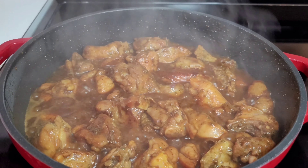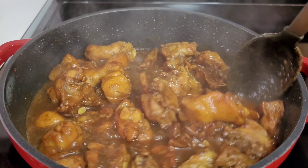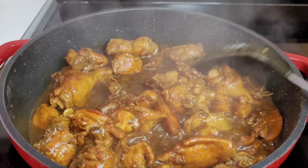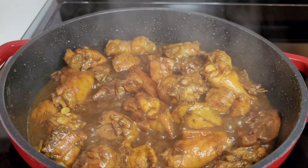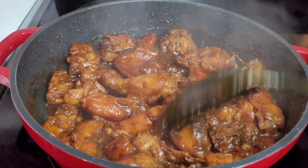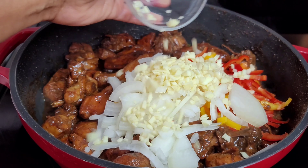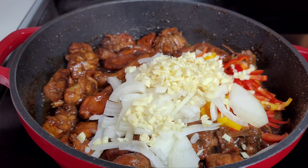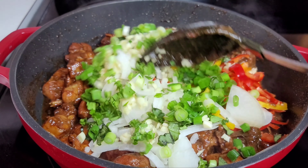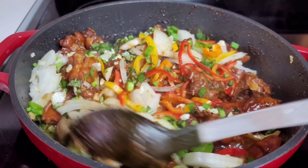After about 15 minutes, as you can see, the chicken has released a lot of juices. We'll leave it uncovered and allow those juices to evaporate. Once most of the liquid has evaporated, we'll add our onions, garlic, peppers, shadow benny, and some green onions. We'll give it a good stir and let it go for about five minutes, just until the vegetables break down and release all their flavors.